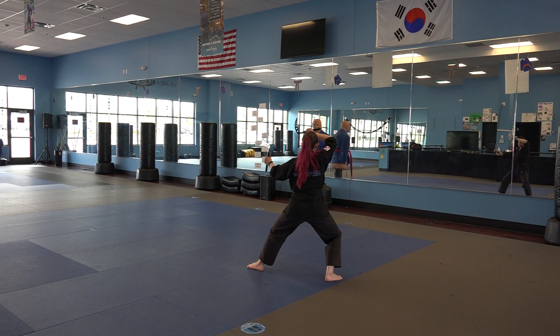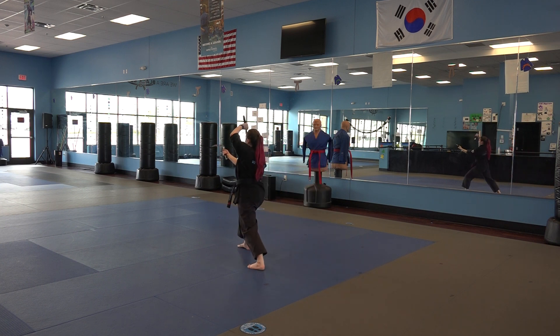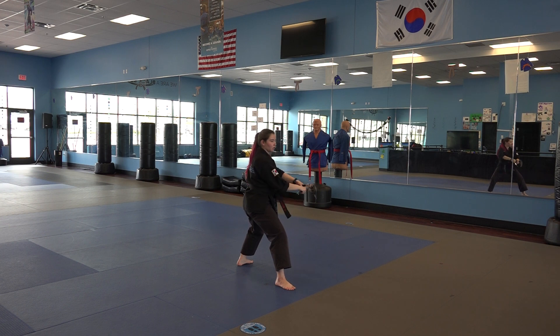Stepping through into a front stance, cover chop — right hand is chopping towards the neck. Same thing directly behind us, we're going to move our right foot into a back stance, cross, left hand on top.